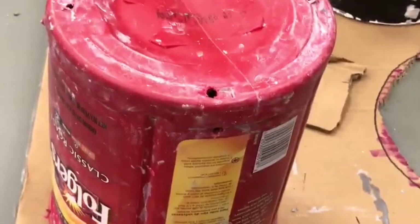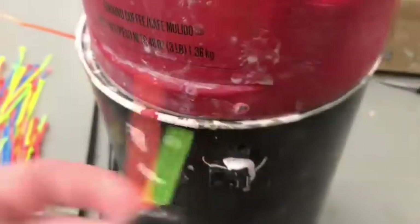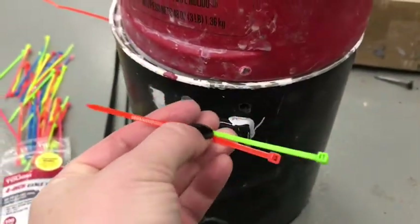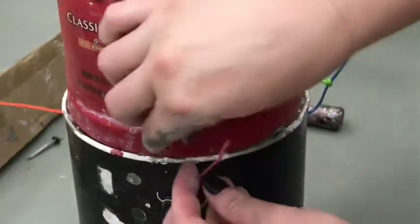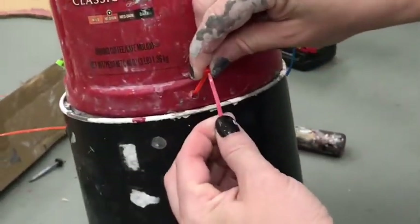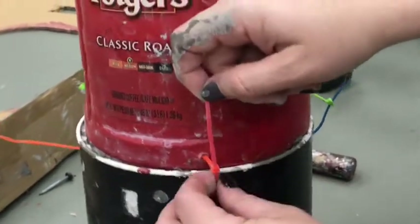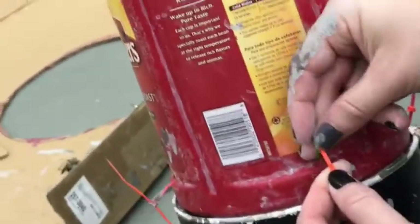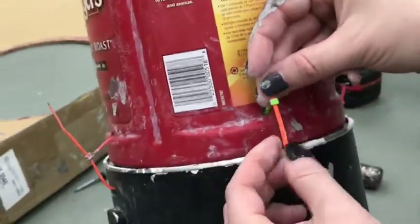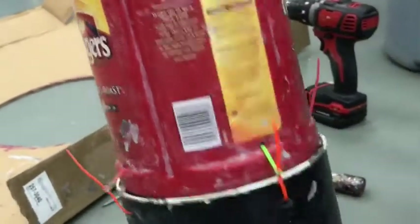I decided to make four sets of holes evenly spaced around the tops and bottoms of these containers and then use zip ties to put them together. I just had two sizes — the really little ones and the really long ones — so I attached two of the little ones together so they'd be long enough. I slipped those through and attached them loosely at first until I had all four in place, then went around again and tightened them once the two containers were positioned the way I wanted.